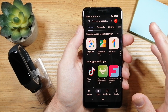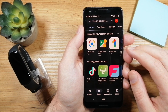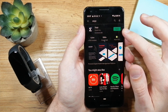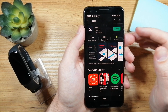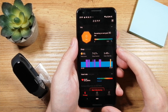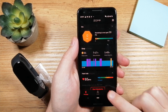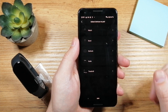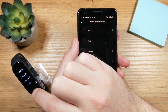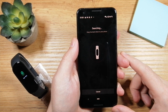Now open your app store — I'm using Android so that's the Google Play Store — and search for the Zepp app. Once you find it, install it. I already installed it so I'm going to open the app. When you open it for the first time, tap on the profile, then tap 'add device.' I'll confirm English and then tap on the band.